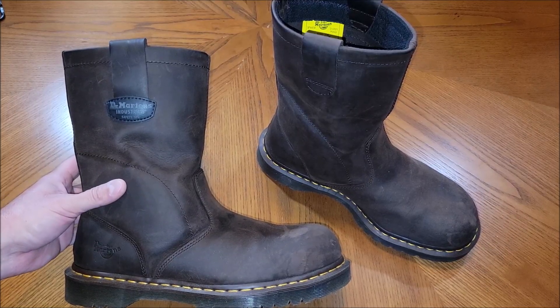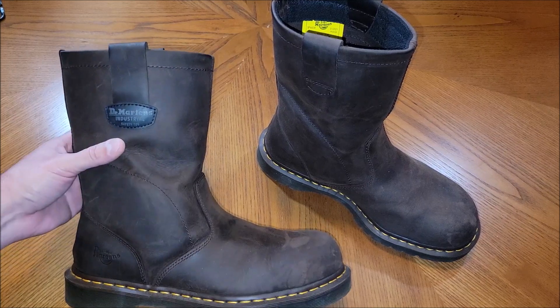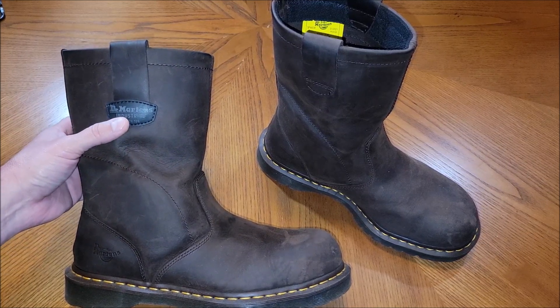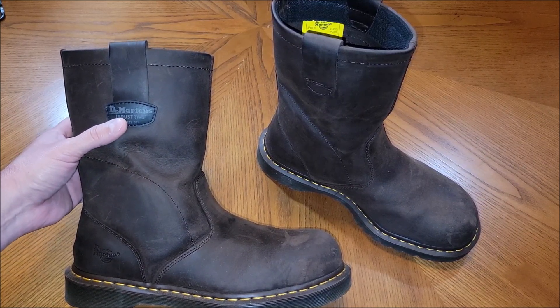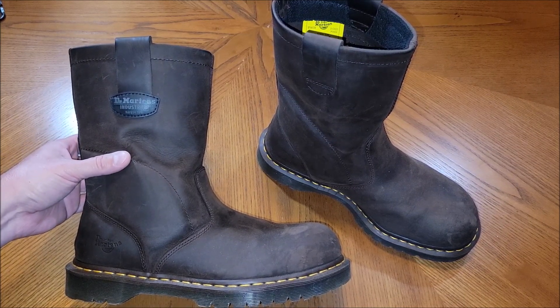These are my Doc Marten work boots that I ordered. I have worn them a few times. A lot of people buy Doc Martens now — they're kind of a fashion shoe — but I actually still wear Docs as a work boot.